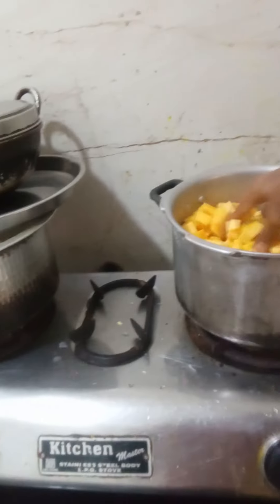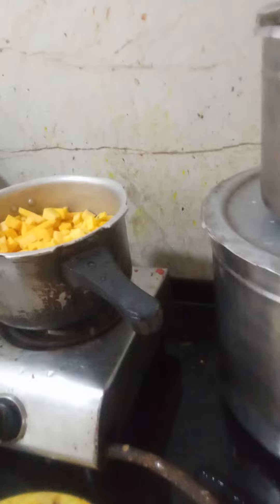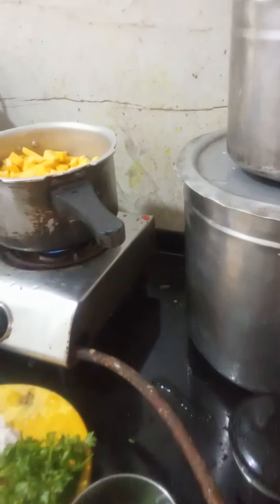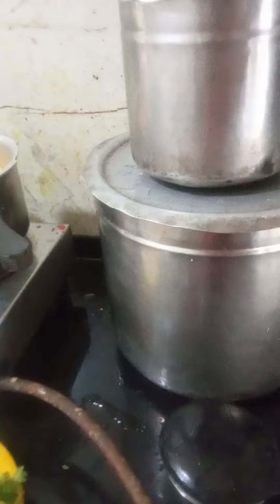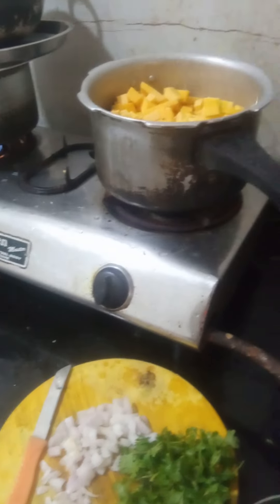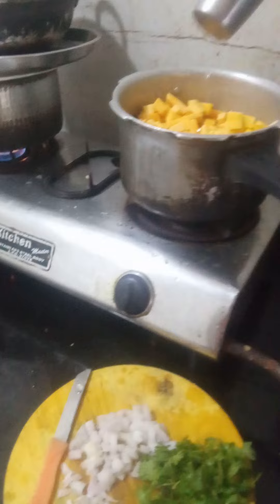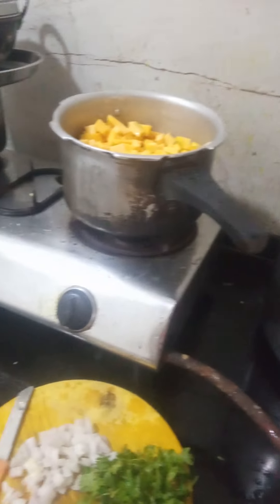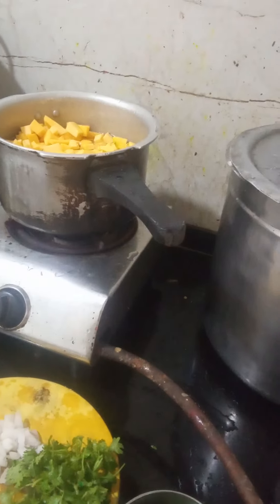To wash it and keep it, you have to pour water up to the vegetable. Put it in the water. The color is very different. The sugar is going on top there. Just pan it on top. Pour water up to the vegetables.